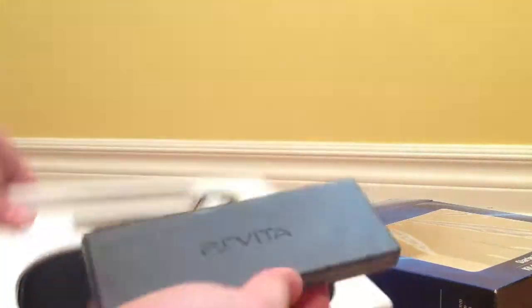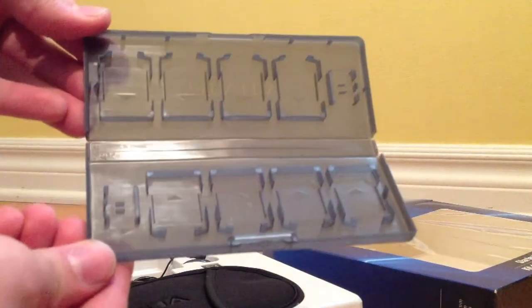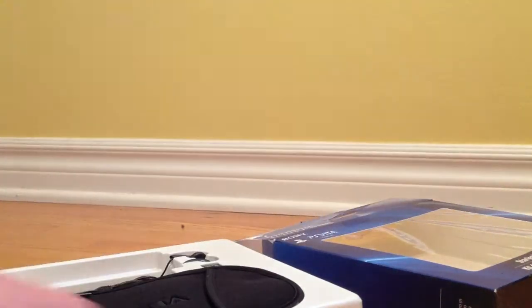The PS Vita memory card holder and game card holder is a nice protective little case that holds up to 8 games and 2 memory cards. And there is the sleeve, which basically protects from scratches so you can carry it around. You just slide the PS Vita in and put the flap over.